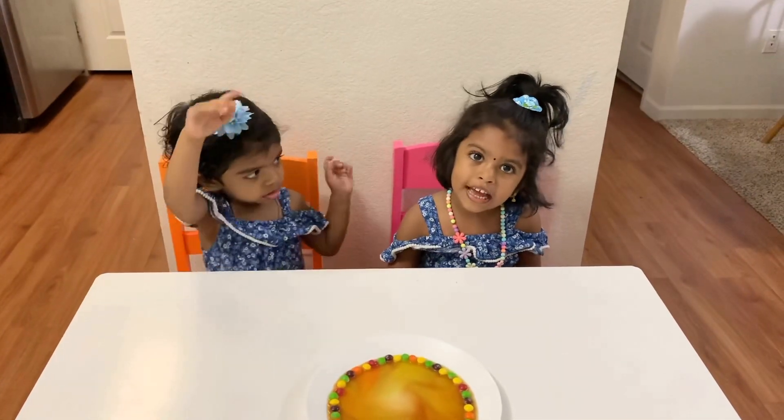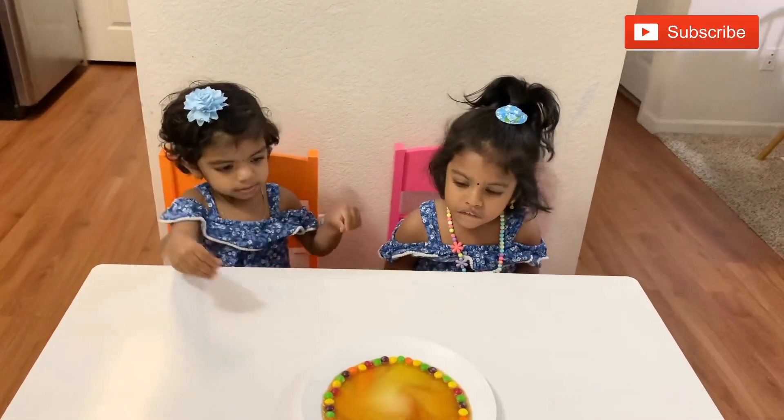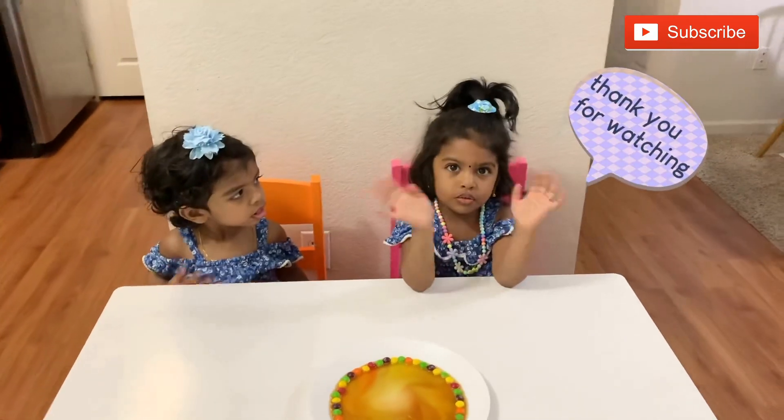Subscribe to my channel for more videos. Thanks for watching.